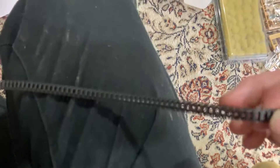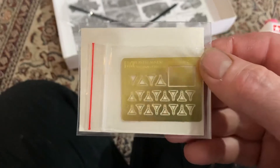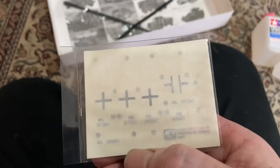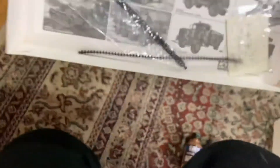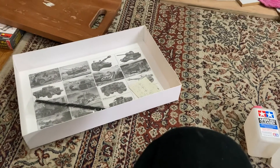The rubber tracks look all right actually — really good quality. They do look a lot different to the Tamiya ones, to be honest, and they feel different too. We also get some decals and some photo-etch, with decals for the Hermann Göring division. There are pictures in the bottom of the box as well — pretty cool.